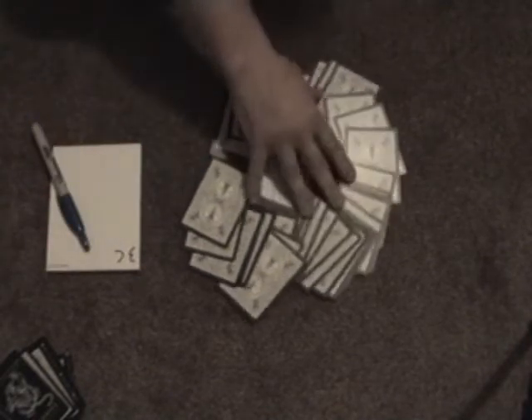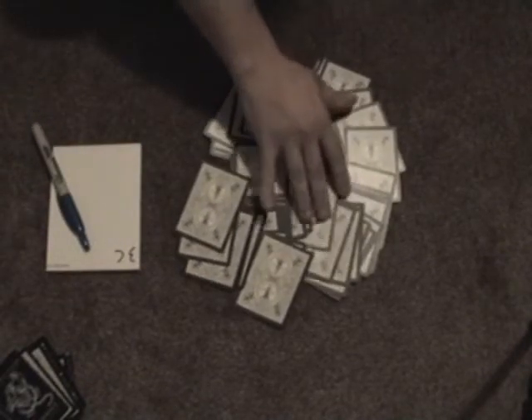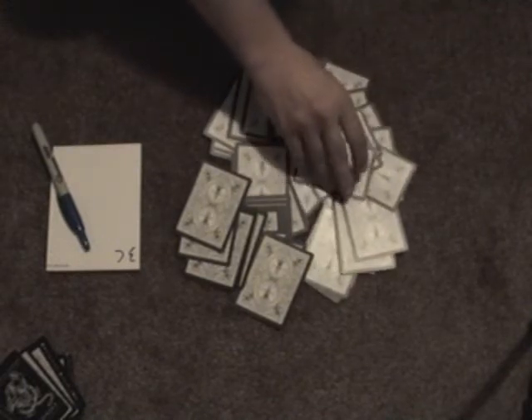I'm going to reach in here and find a card. This one right here — that looks good. I'm going to place it right here. Now I'm going to set anything on the... that's eight of clubs. Keep it as the eight of clubs.